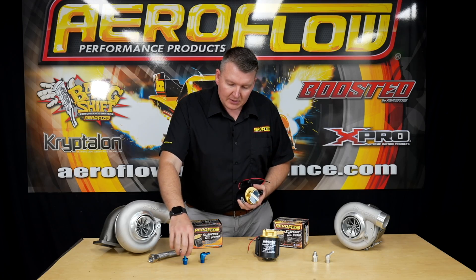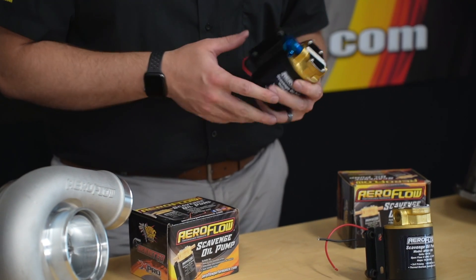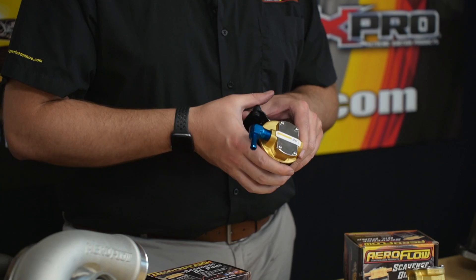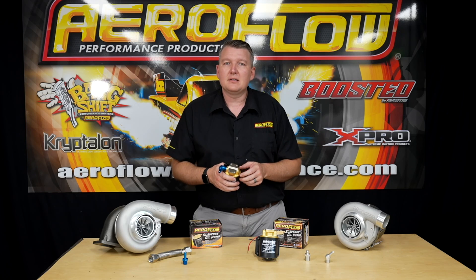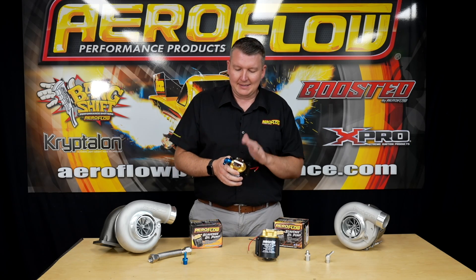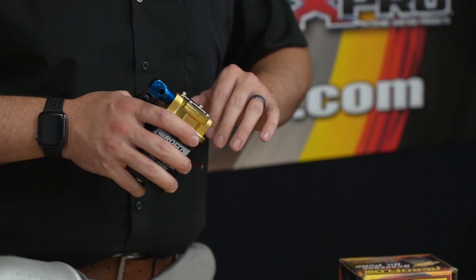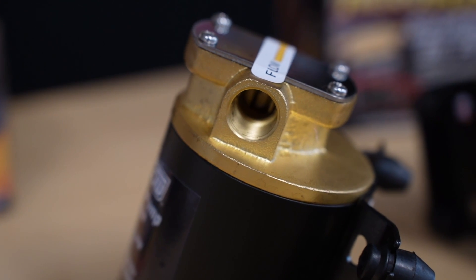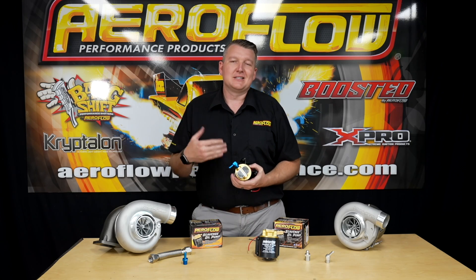It's an NPT style thread, so you just thread in whatever fitting it might be — whether it's a conversion to an AN fitting or a barb. There isn't an excessive amount of pressure at the outlet, so most applications and fluids you're running through here are fine. We've tested this pump with a 70 weight oil at room temperature — basically top fuel oil at around 25 degrees. We'd be happy with this running anything from a five weight oil all the way through to a diff oil at operating temperature, so 140 weight, no problem, as long as it's at temperature.